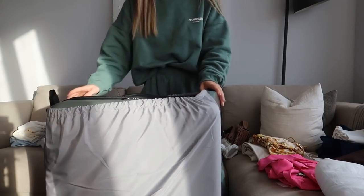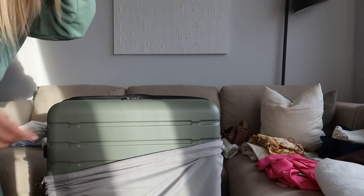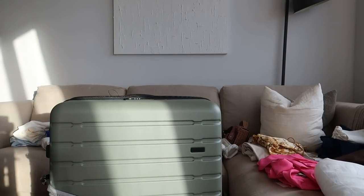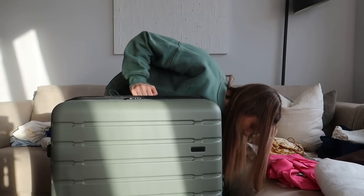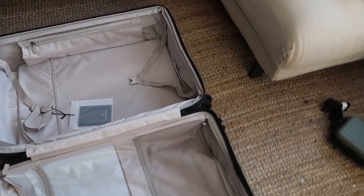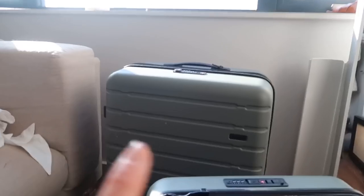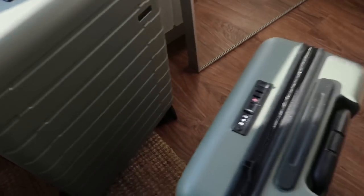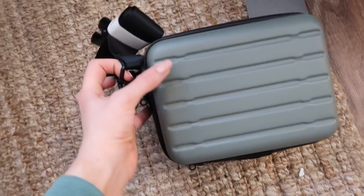I'm finally getting to use my big Antler cases for the first time — so excited to have matching luggage! I'm going to use the big one for my stuff, Aiden will probably use the medium, and then I'll use the cabin one too. There's also a little mini one that I think would be perfect for my camera — how adorable is that?